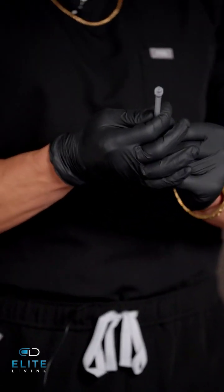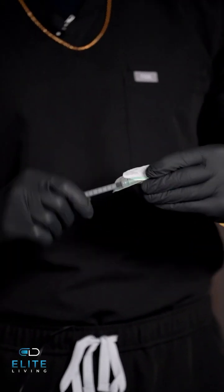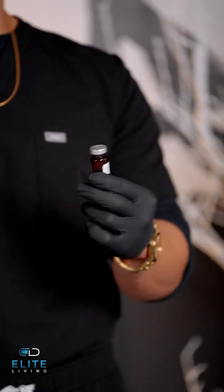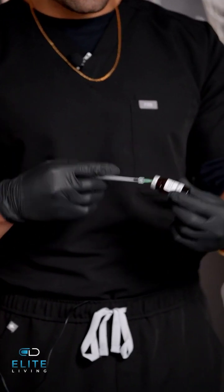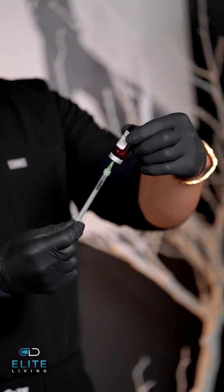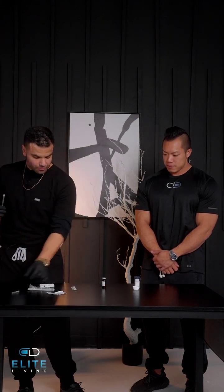Next, we'll take our syringe, and like I said, we will first start with the 21 gauge to draw the medication. Take the top off, and we're going to be doing one cc. Here it says one milliliter — one milliliter is also equivalent to one cc, and as I mentioned before, we will be administering vitamin D today. You're going to simply pull back, let it flow, and make sure there's no bubbles. We will now dispose of this needle and use the 25 gauge.